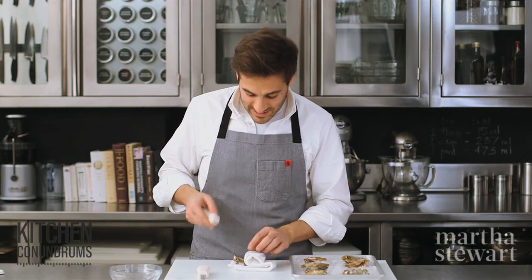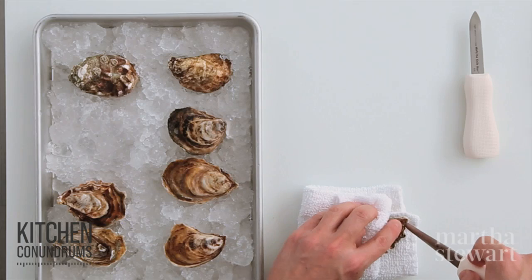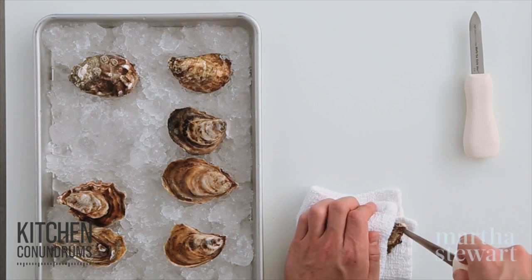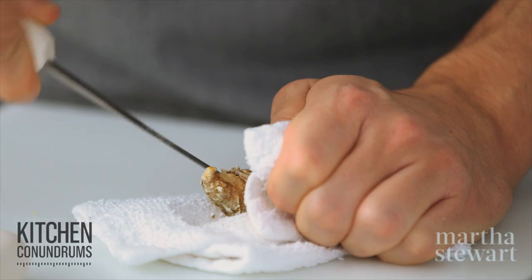What I'm going to do is insert the tip of the knife into the hinge of the oyster, which is where the shell comes to a point. You want to apply a decent amount of pressure and wiggle your knife back and forth slightly. You don't want to apply too much pressure, otherwise you run the risk of completely shattering the tip of the shell.